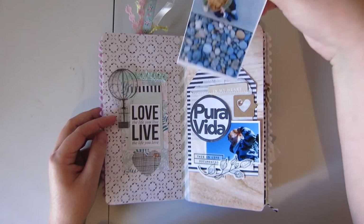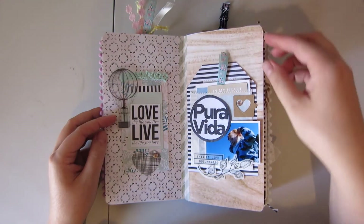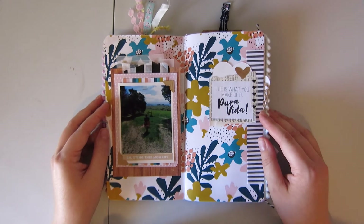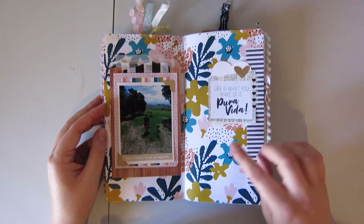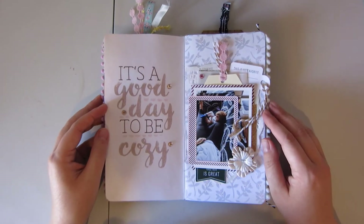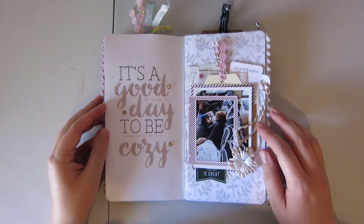There's a little picture in there. I try to keep things pretty flat in this notebook. I have another notebook that's not a notebook — it's just rings so that I can be a little more 3D if I want to. This paper I think is from Alison Pennington. And this here is another Good Life bundle from Pixel Scrapper.